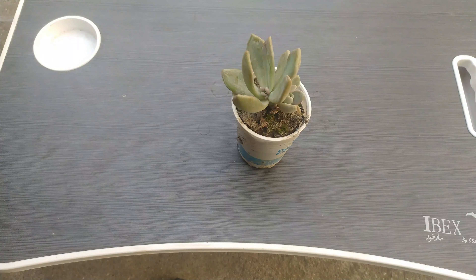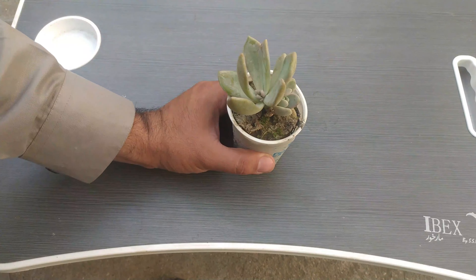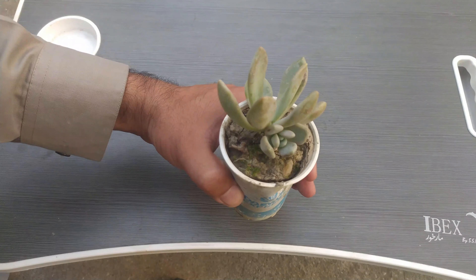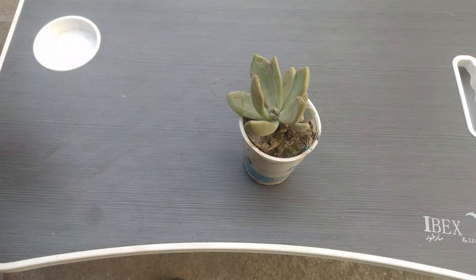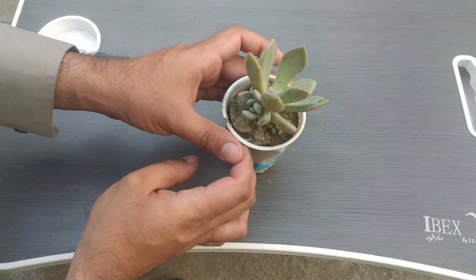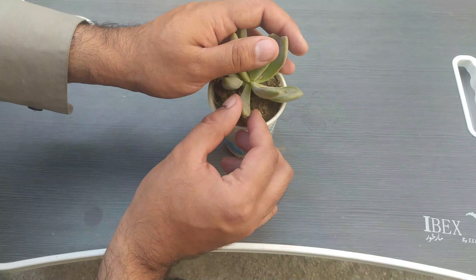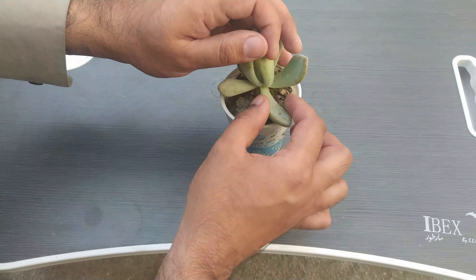Okay guys, it's me Imad from Nelson Darwin Plant Yard YouTube channel. Today we have our Pachyphytum bracteosum plant and we will try to propagate it from the leaves. First, you need to pluck all of its leaves — you can see there are like two branches and one big plant.